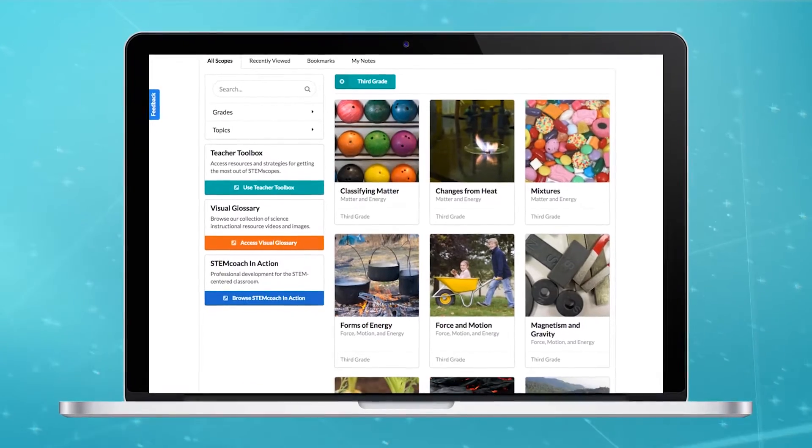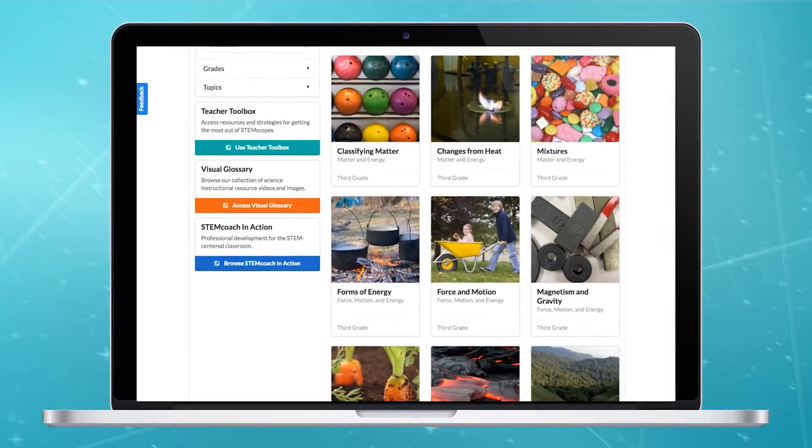As a dual language teacher, you're always seeking resources in Spanish. And STEM Scopes brings music, reading, and science — all the content areas incorporated within one.